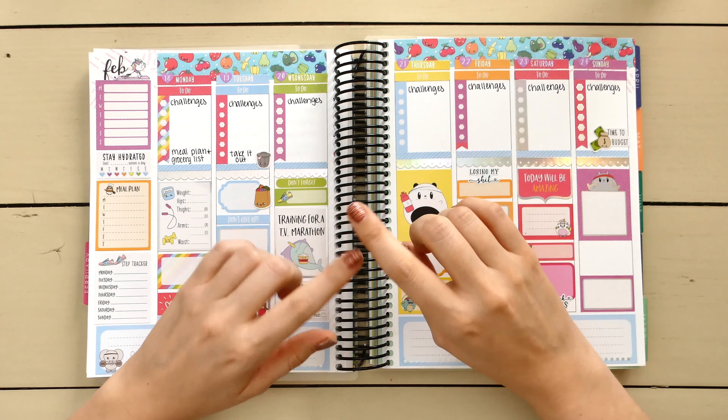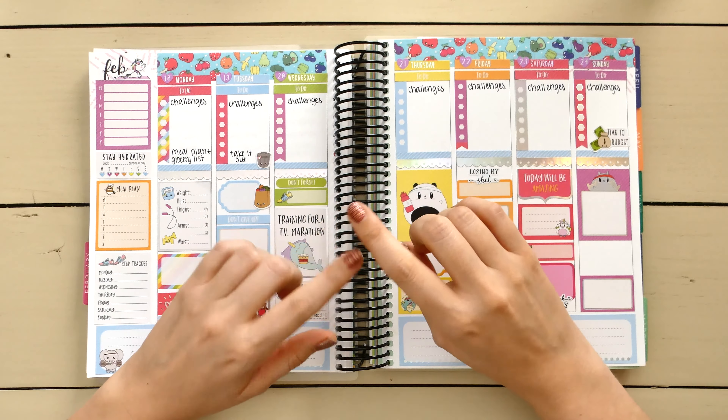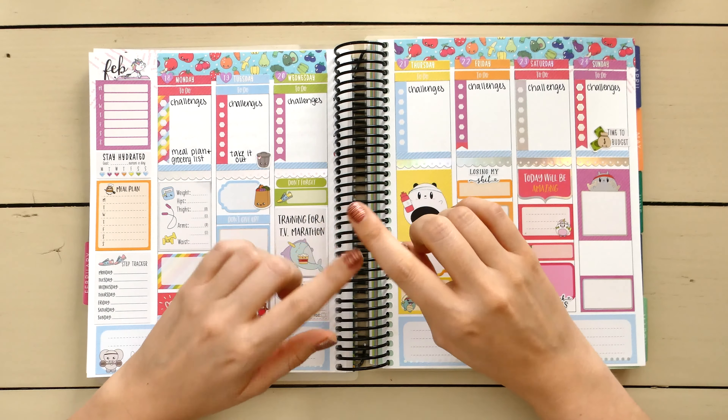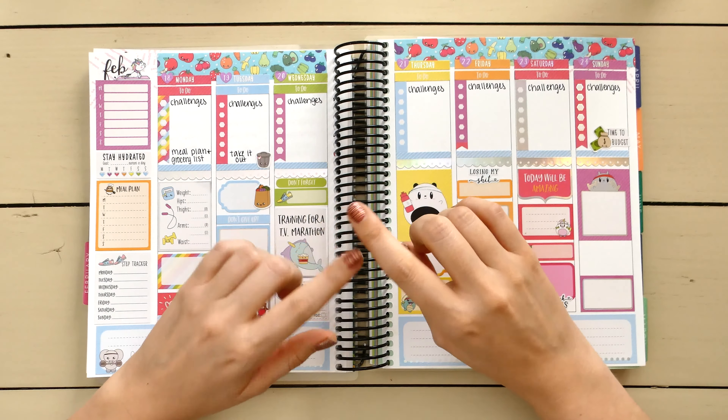I'm going to attempt to pull up a sticker — I started to and it felt a little forgiving. Actually, that was very forgiving, surprisingly. I don't know if I'll be able to reuse it, but I'm going to try. I was tracking my measurements during Whole30 even though you're not really supposed to — I guess I'm a rebel like that.